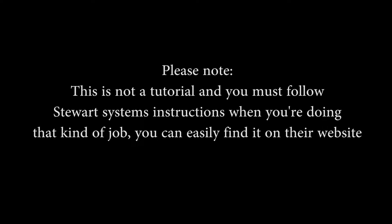Please note that this video is not a tutorial and you must follow Stuart Systems instructions when you're doing that kind of job. You can easily find it on their website.